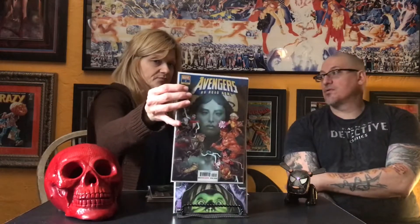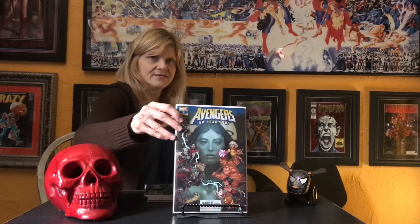Avengers No Road Home number two — it's the first appearance of Hypnos. Maybe that's a power, maybe he's just a hypocrite — I don't know. It's the Yasmin Putri cover — the main cover. I think there was a variant but I'm not sure if they had it. Then I got Thanos 15 — I threw some money out on that one.